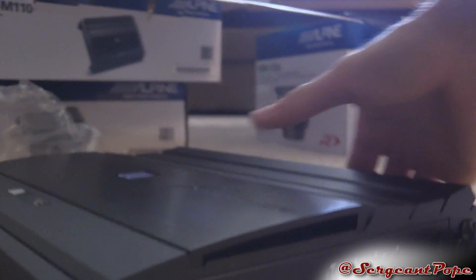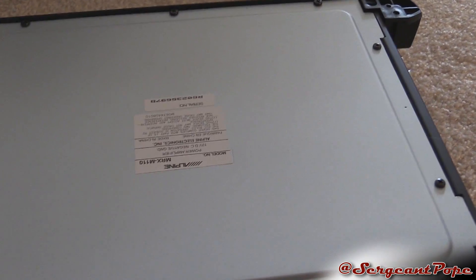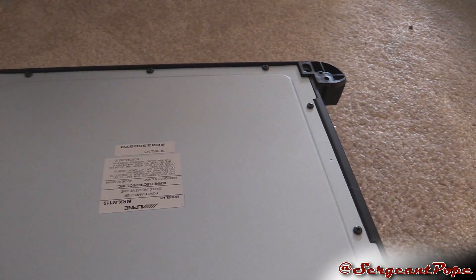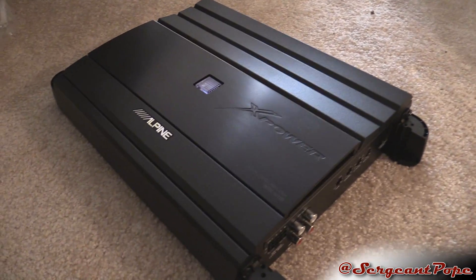So it looks like a pretty sweet amp. I keep calling it a sub for some reason. The back of it — try to keep that covered when you install this amp. I mean, you're probably going to keep it covered anyway, but yeah, it doesn't look great back there. Thankfully this side looks pretty damn nice.